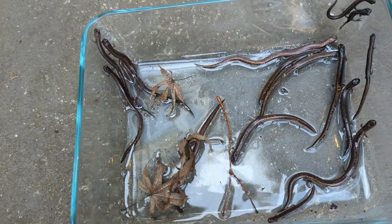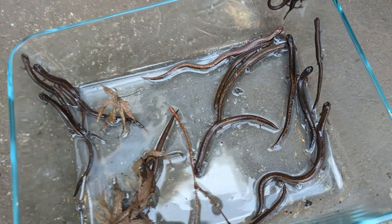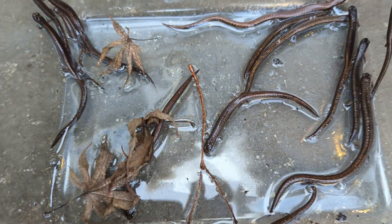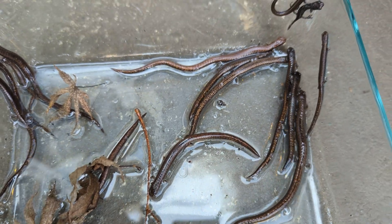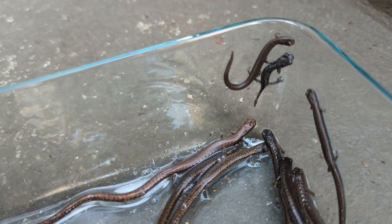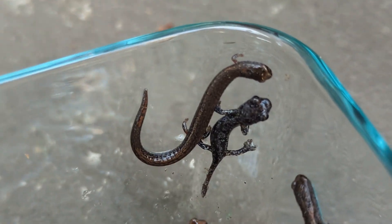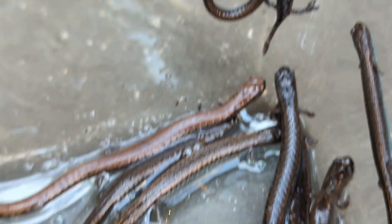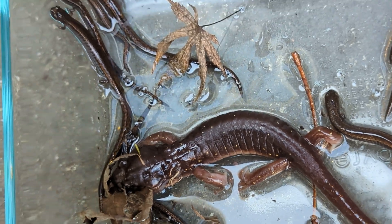So we actually flipped a bunch of the logs in there, and look at just how many slender salamanders we found. We have this little jar where they can stay nice and moist in the shade, but we even found one more arboreal salamander right there. And you can see that one's really small, and here is the big one.